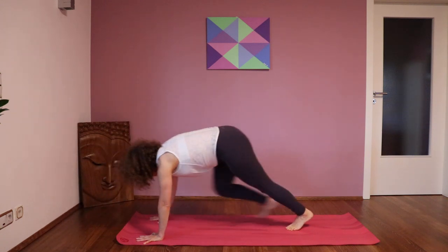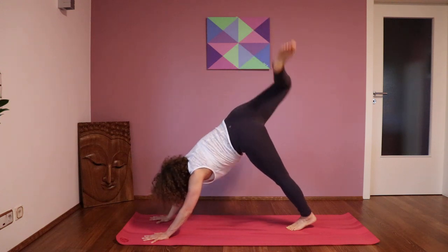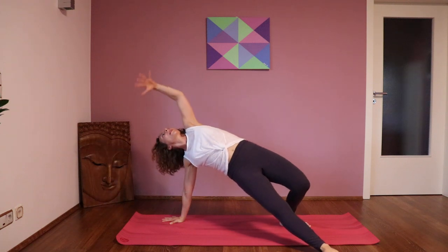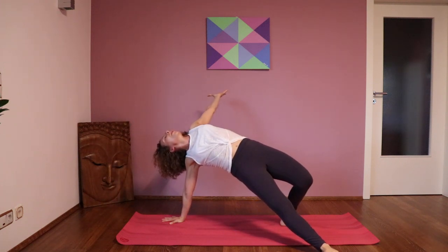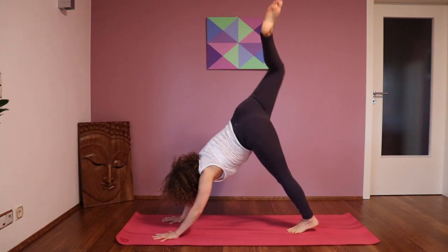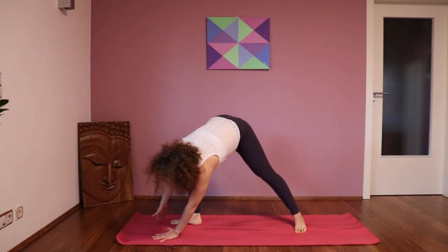And then the right leg pulls up — swing the tail. Belly of the dragon: right leg goes through, the left arm goes back, open your chest. Swing the tail again.